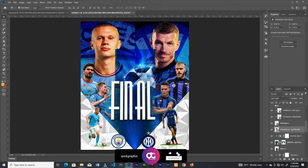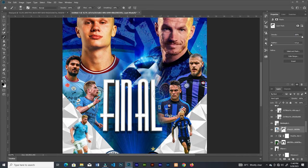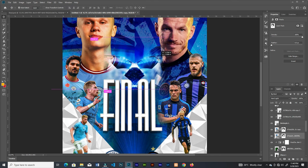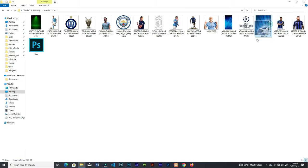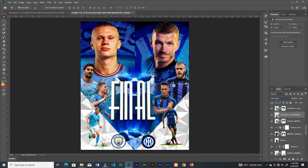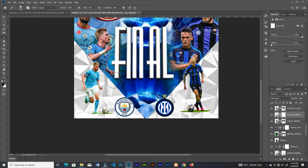Add a layer mask and brush off the areas I don't want. Duplicate this layer and continue to adjust the positions, keep brushing. Bring another one and place it here, then change the blend mode to Hard Light and continue brushing.